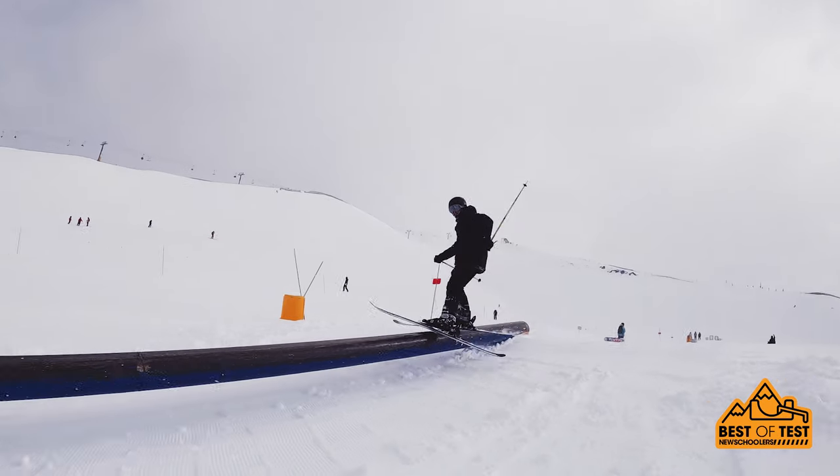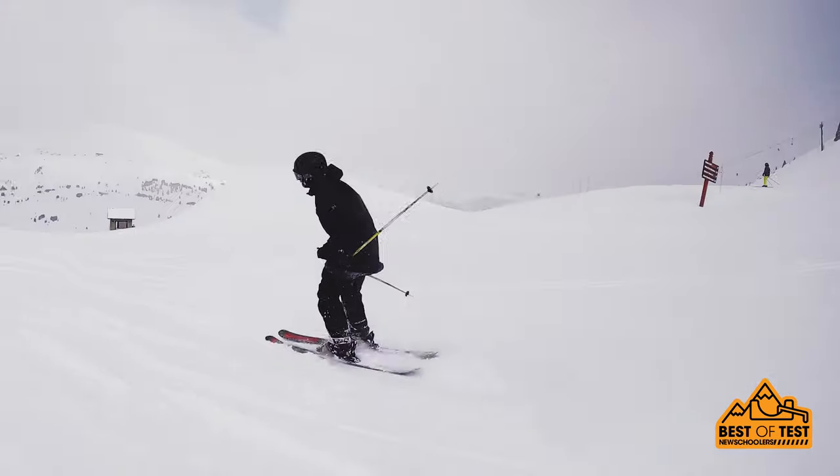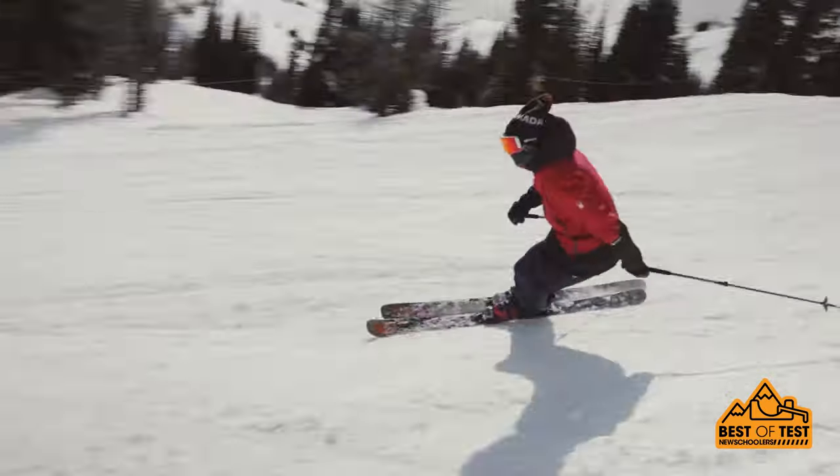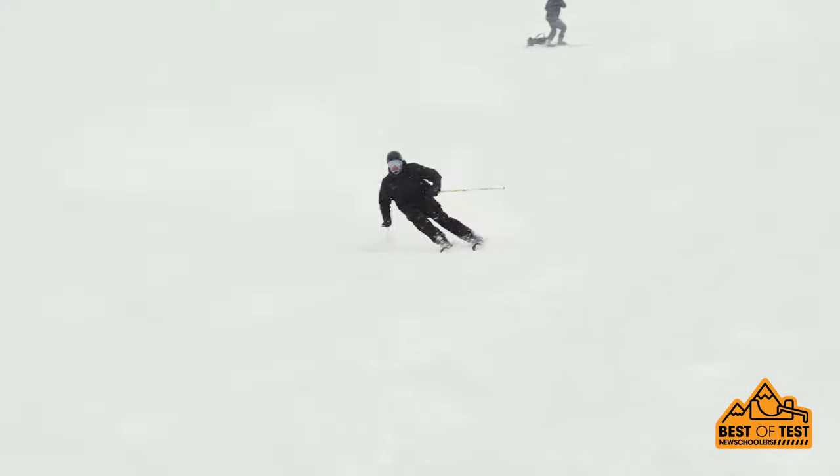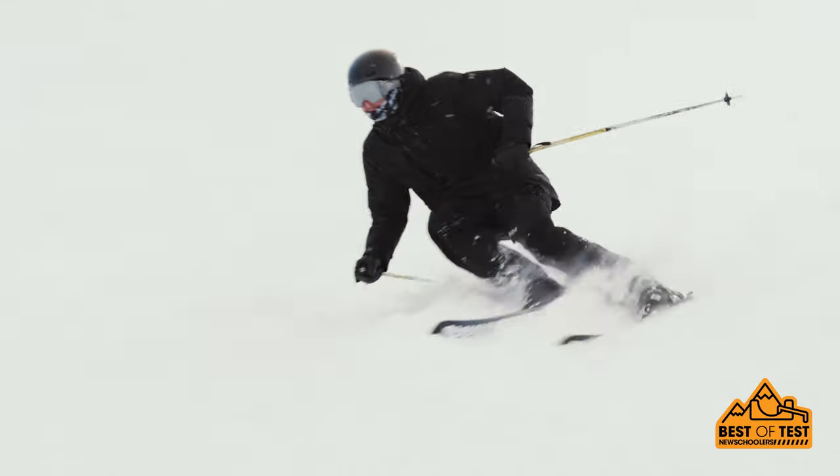Got to take out the K2 Reckoner 102 today — skis a lot of fun, super stable all around. Took it on the mountain compared to the poach; it's obviously a bit heavier, bit wider, but still skis the park no problem, skis the mountain no problem. Overall really great ski.